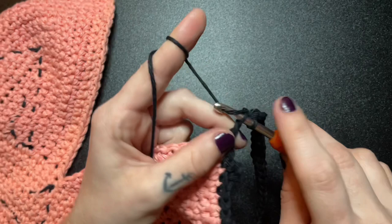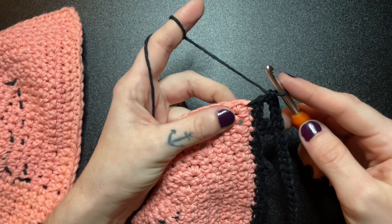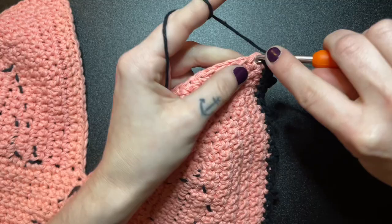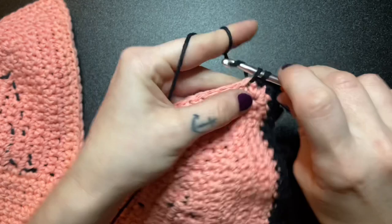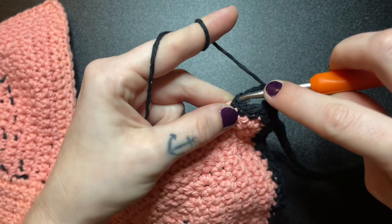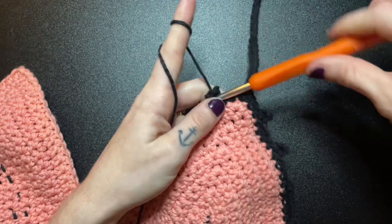After you have completed slip stitching down the entire chain, insert one more single crochet into the same stitch that you left off — which should have been the middle stitch. Next we are going to single crochet into the next 3 stitches. On the third stitch we're going to do a peacock stitch. From here, repeat the pattern we did on the opposite side — insert 4 single crochets, leaving a peacock stitch on the fourth crochet.